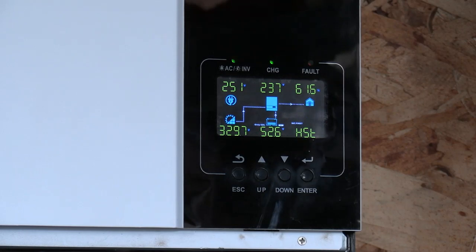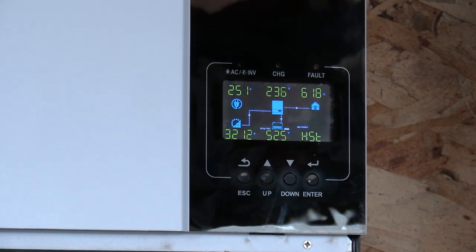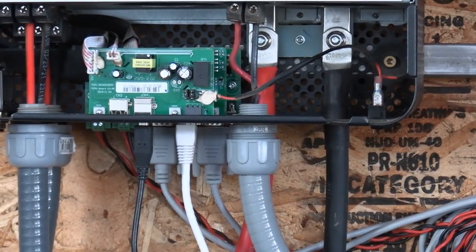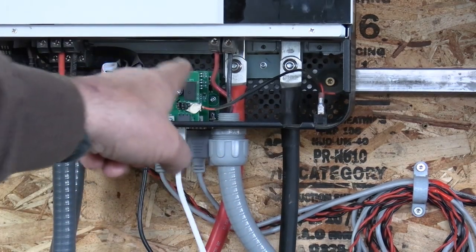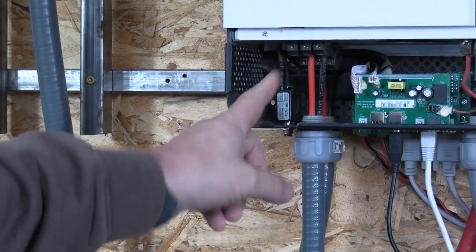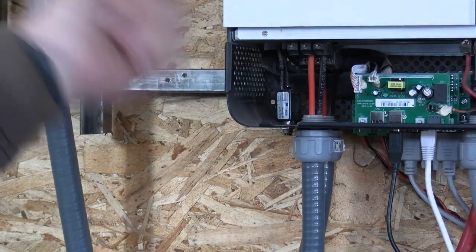Now it's showing 23 amps, so we're putting 23 amps into the batteries. I do have these inverters hooked up with two-watt cables — here's the positive on the left, the negative on the right. I do use grid as a backup. The red hooks up on the center pole and the negative hooks up on the right.